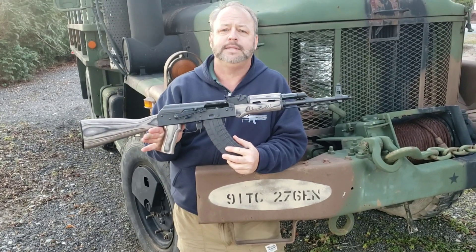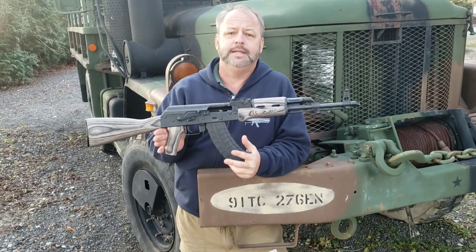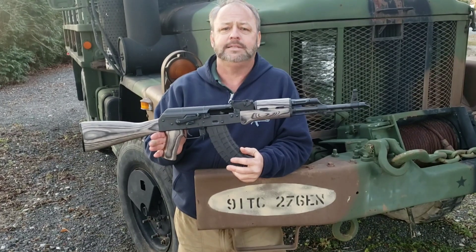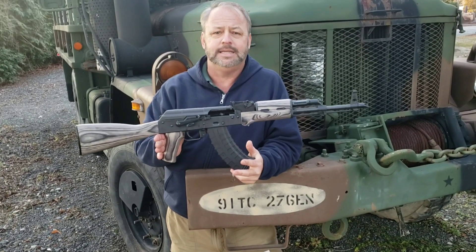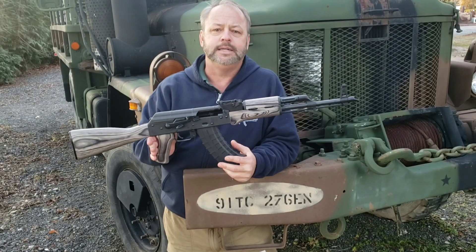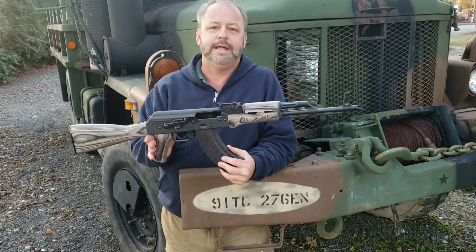We've had a lot of clients requesting that we incorporate this into some of the AKs we offer, so we asked our friends over at Riley to incorporate it into this specific AK model exclusively for Atlantic Firearms. Glad to have it.